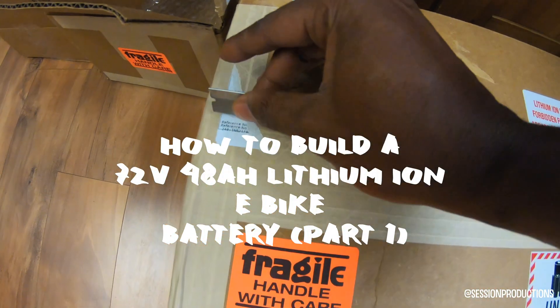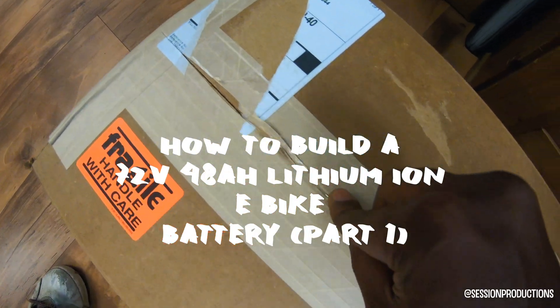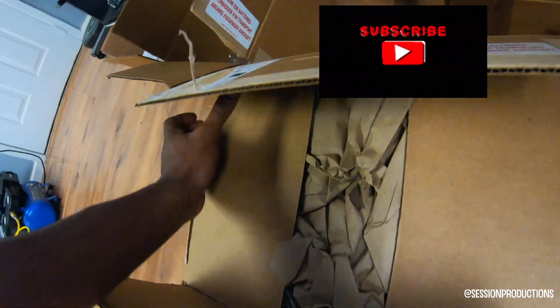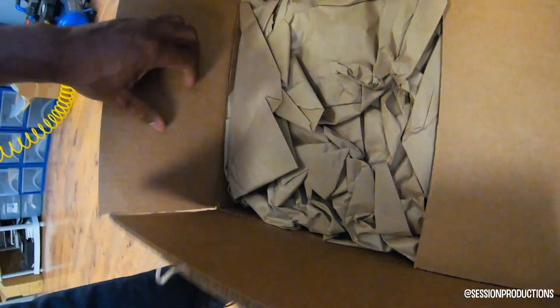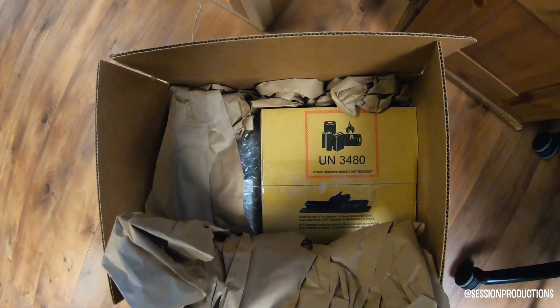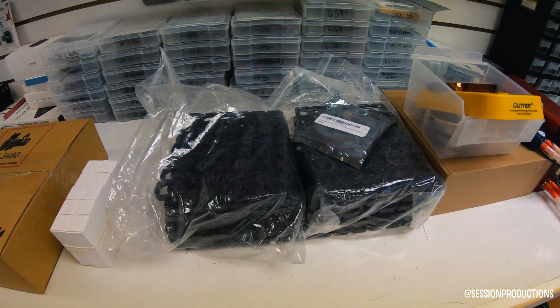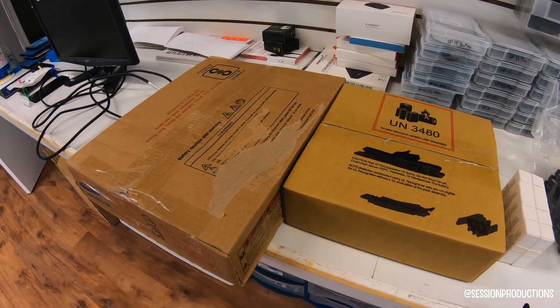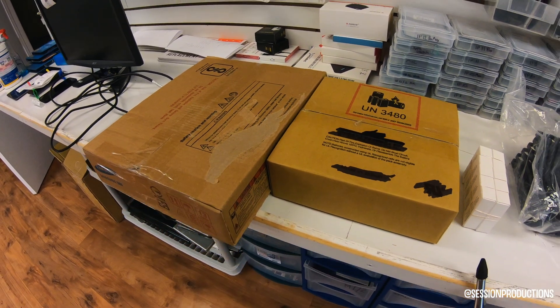What's going on guys, it's your boy Mikey Will here. I'm teaching you guys how to build a 72 volt 48 amp hour lithium-ion e-bike battery. There's a bunch of parts that you're gonna need — a lot of the parts are similar to the 48 volt battery that I built not too long ago, maybe a couple weeks ago. You're gonna need some cell holders, the cells, some nickel strips, a spot welder, and a couple other things.